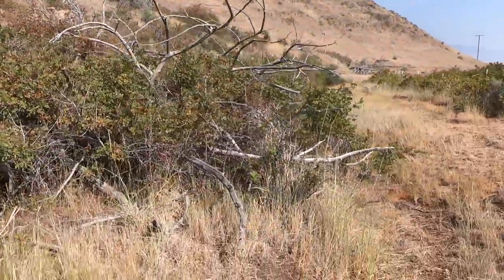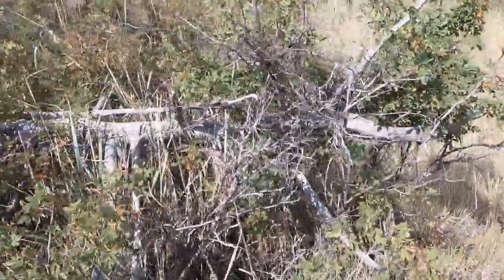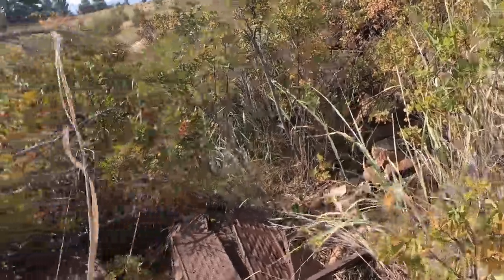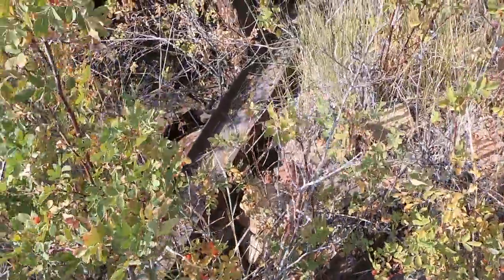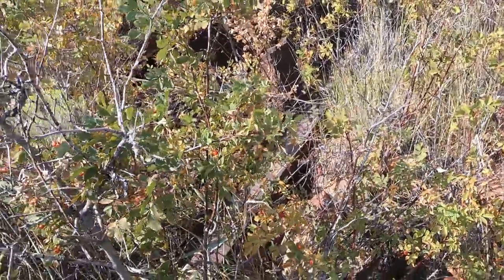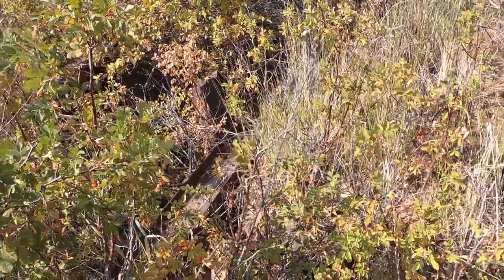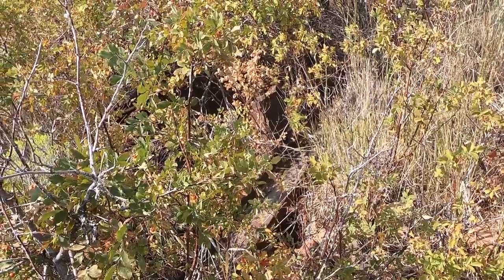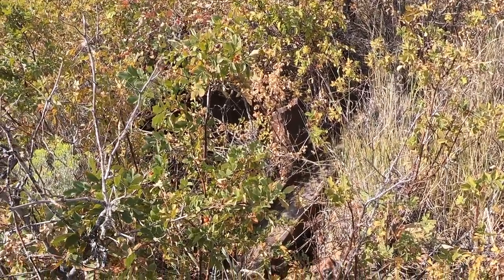Back in this brush there's what we call a retort — that's where they would heat up the ore and get the liquid mercury out of the cinnabar. You can see these bricks and some of this steel frame; this is where they retorted out that mercury. This mine was really active during the Depression — cattle and horse prices were terrible, so the ranchers who homesteaded this place turned to this mine to get through the Depression.